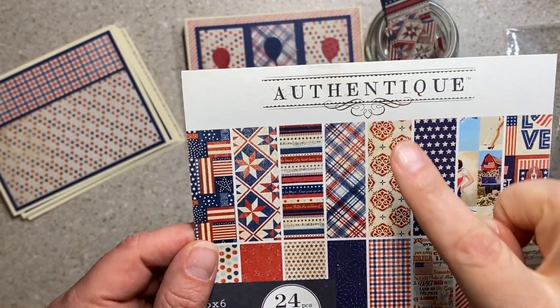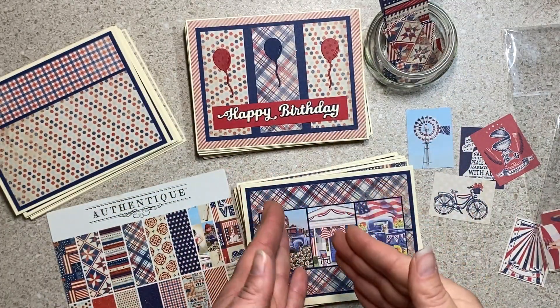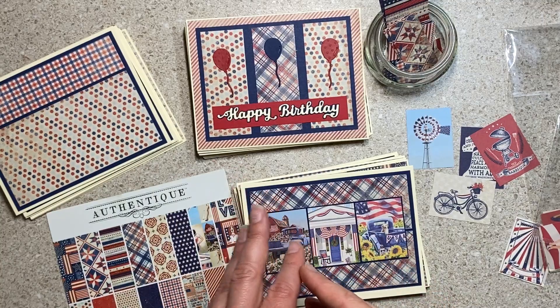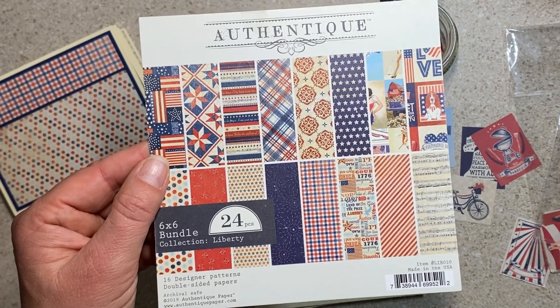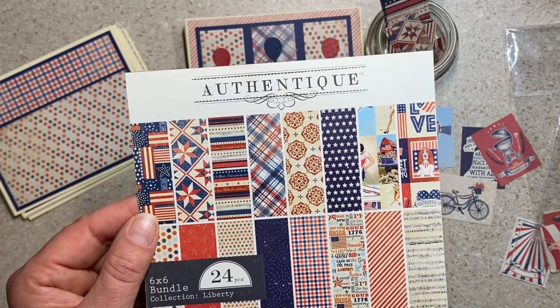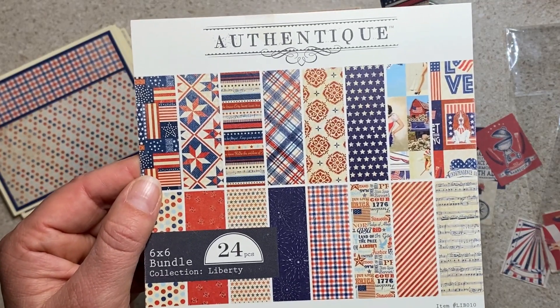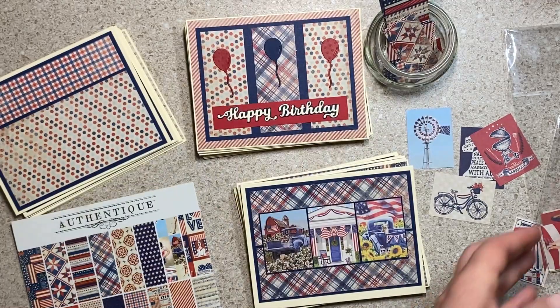I used Authentique Liberty. I made patriotic cards, but I also wanted to show you how you could use paper like this for other cards. Maybe you have a limited stash or you see an amazing bargain and you think, could I use that? Almost always, yes. Every once in a while there's a super specific holiday one that's tricky to pull off. Let me show you what I made.